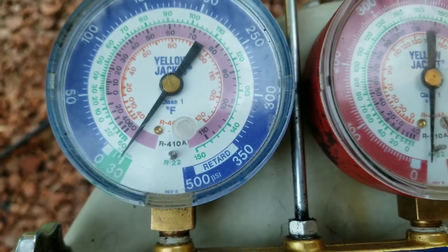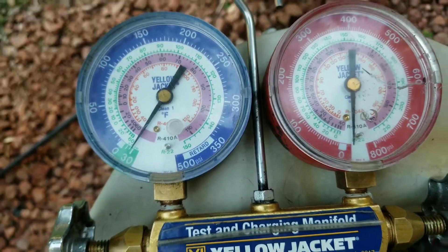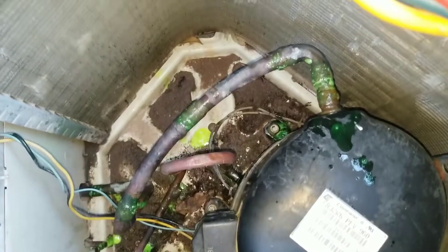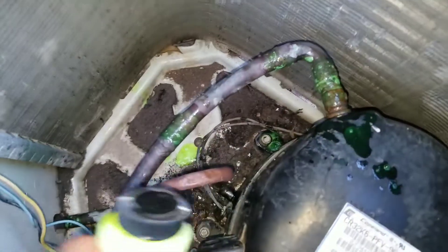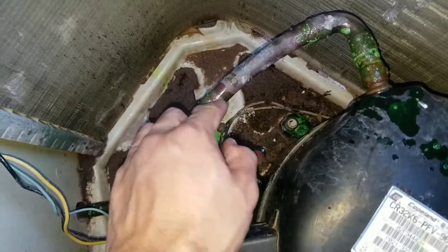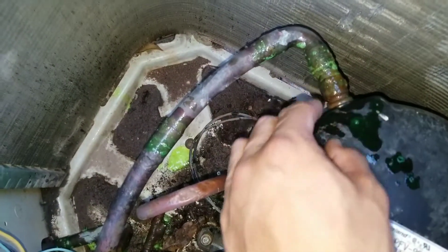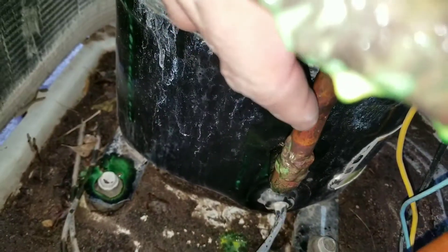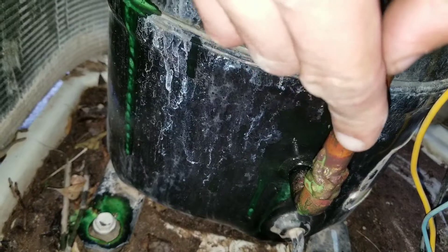We're going to charge the system with nitrogen to expose that leak. I put some gas leak detector on all the joints, which will cause any leaks from the joints to bubble up. After charging the system with nitrogen, I was able to find the pinhole — a very small hole, but the nitrogen allows it to be exposed.